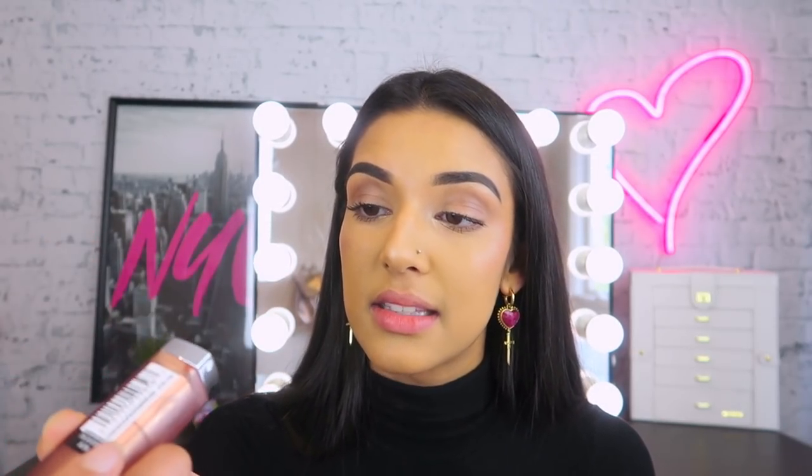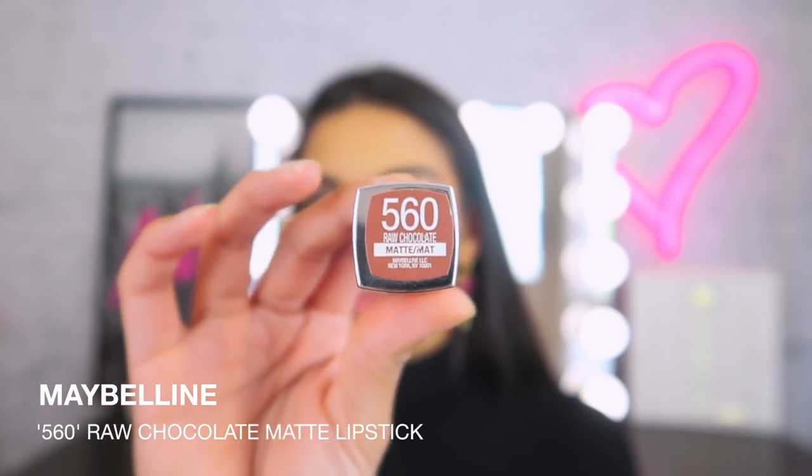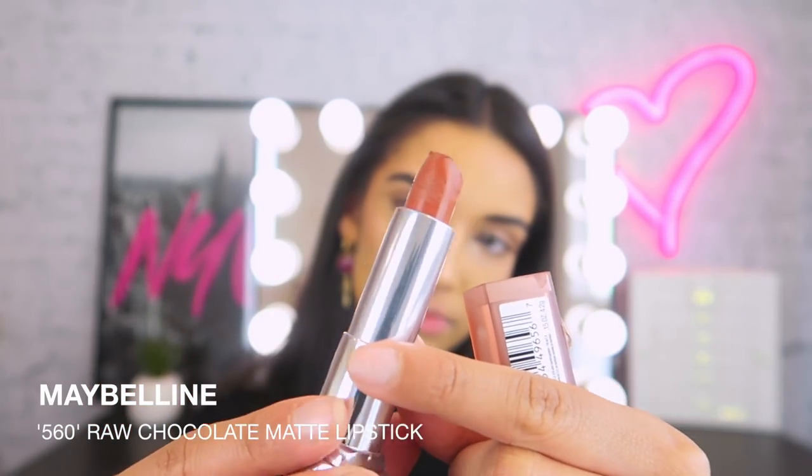If you guys follow me on social media, on Instagram in particular, you know that I have been talking about this lipstick non-stop for the past week or couple of weeks. So I talked about this lipstick here — it is Maybelline's 560 Raw Chocolate Matte Lipstick. I've also used it in another tutorial on The Makeup Loft, so you know this is my baby. This lipstick is perfect for my Melanin Queens, my girls and guys with the darker skin tone, the more olive and deeper complexions.